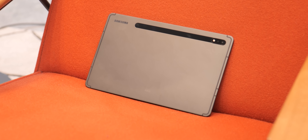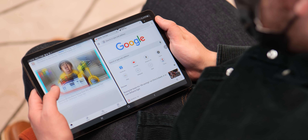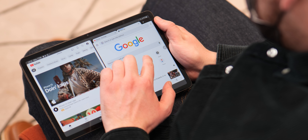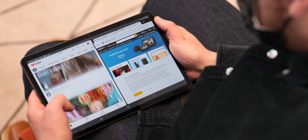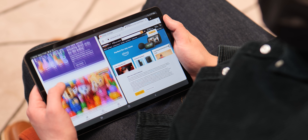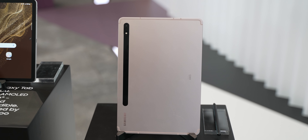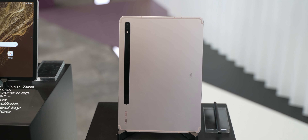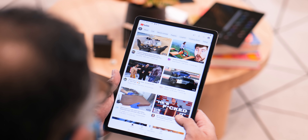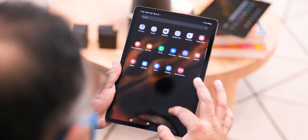It's worth noting that the smaller models still have these split-screen features and expansion controls, available on the Tab S8 and S8 Plus. However, the resolutions do take a dip to 2560 by 1600 and 2800 by 1752 pixels respectively. Also, the entry-level model comes with an LCD panel rather than the AMOLED screen used on the Tab S8 Plus and S8 Ultra, so things do start to downgrade slightly, and those price decreases start to make a little more sense.